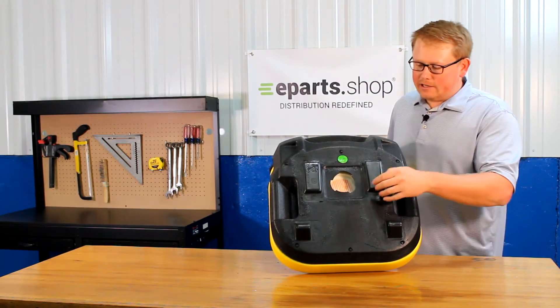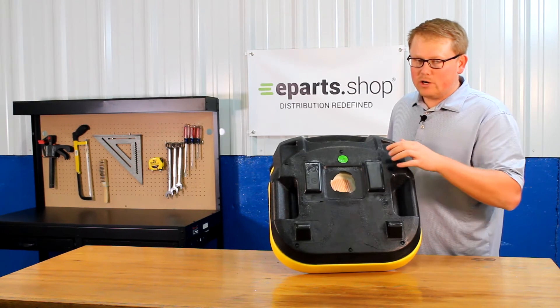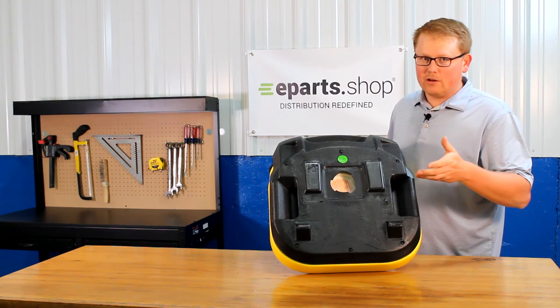On the seat bottom, you'll see that the operator present switch hole is cut out and ready to install a switch if your model needs one.